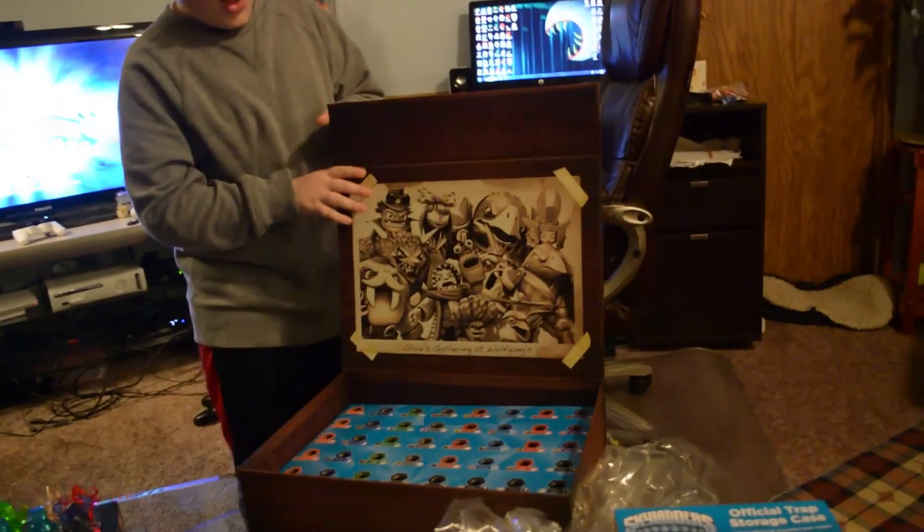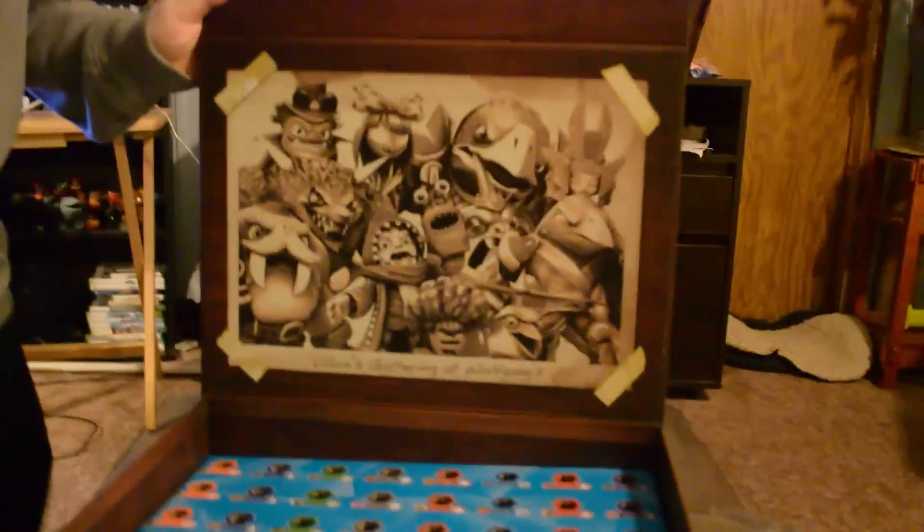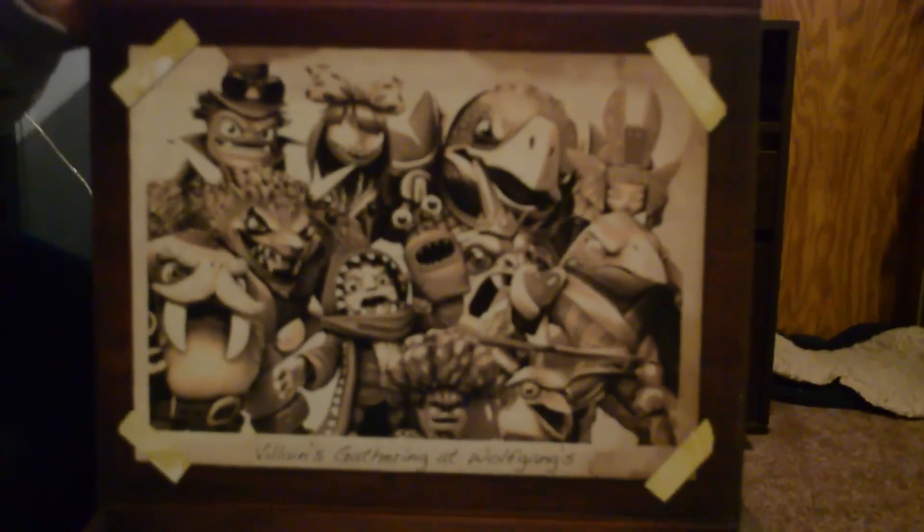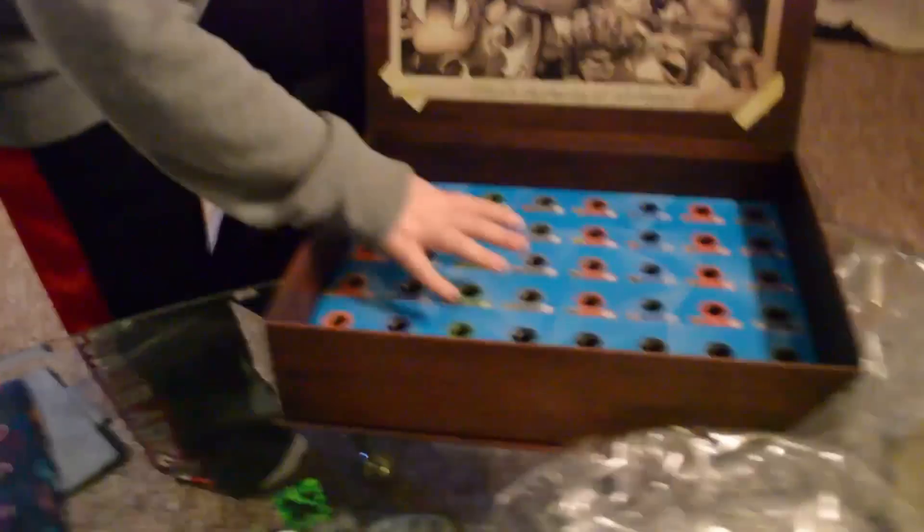Look at that on the inside — that is really really cool. It says 'Villains gathering at Wolfgang's' right there. And we've got like an old-timey black and white photo on the inside. That is really amazing. And then there's the Trap Team logo on the box.